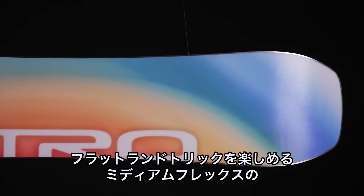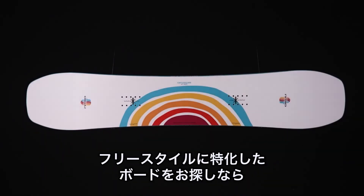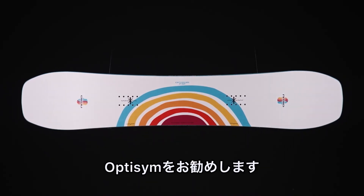So if you're looking for a board that's medium flexing, super fun to butter on, and is the official friendly freestyle snowboard, then check out the new OptiSyn.